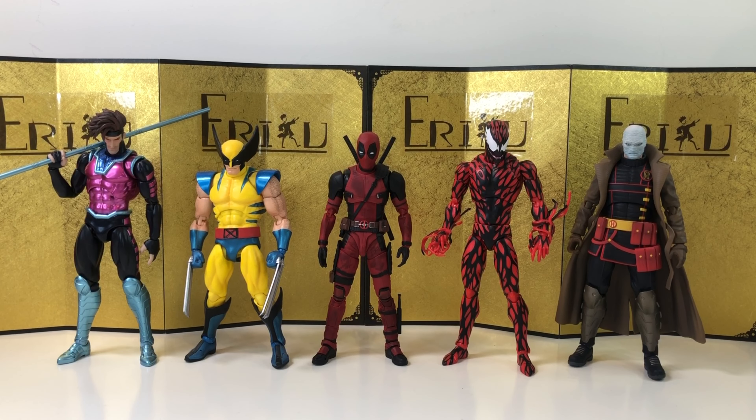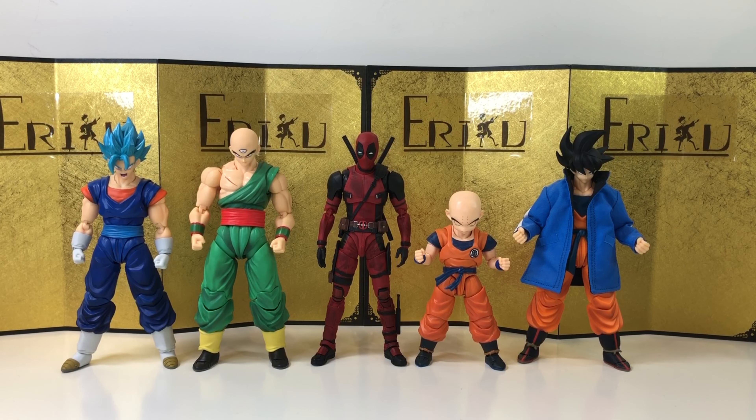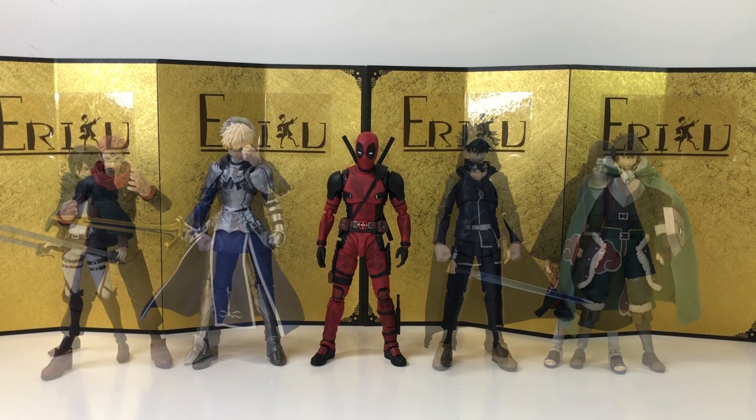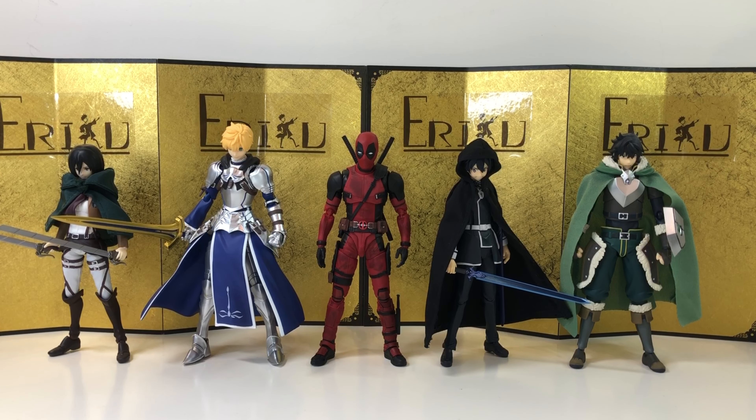For the size comparison, let's start with some Mafex figures - and even though that Deadpool is a little bit short here, I think they look really good together. Next up, we have some Dragon Ball SH Figuarts, and then we have some Naruto and Jujutsu Kaisen SH Figuarts. And lastly, we have some Figmon figures. Let's jump straight into the final thoughts.